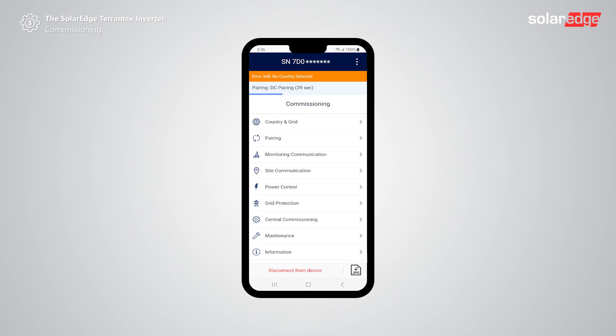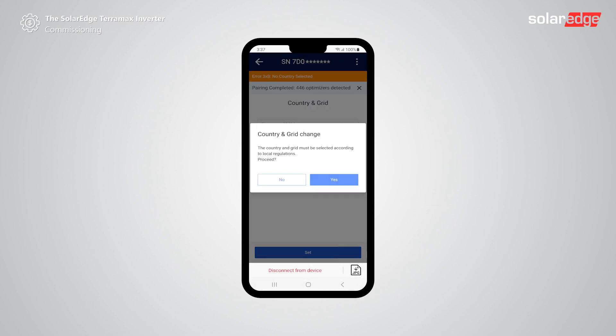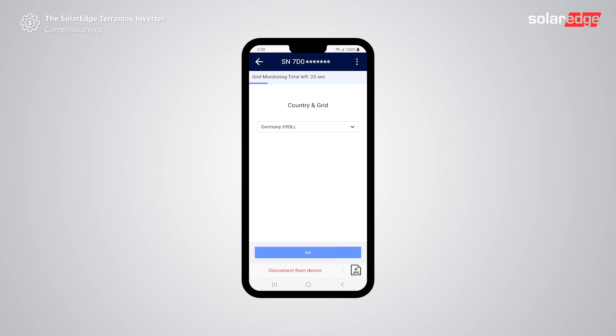While on the commissioning screen you will notice that the auto pairing process has started working, as indicated by the blue banner at the top of the screen. Once the process ends, tap country and grid. Choose the relevant option from the country and grid drop-down menu, making sure to choose according to local regulations. Tap yes to approve and then tap done. Tap on the back arrow.